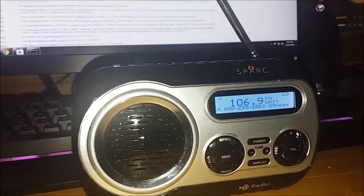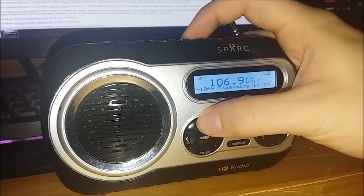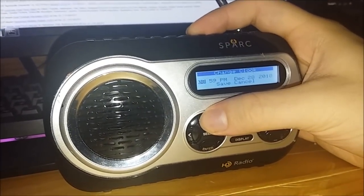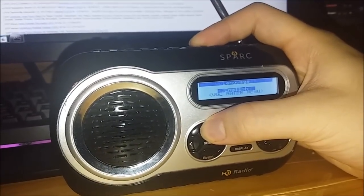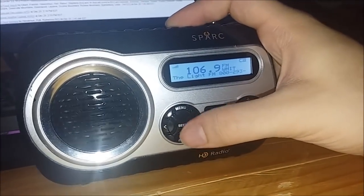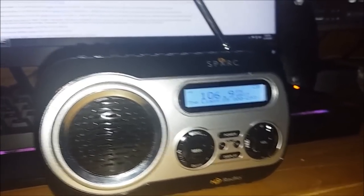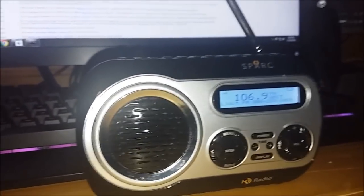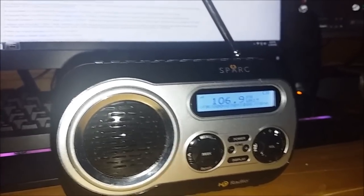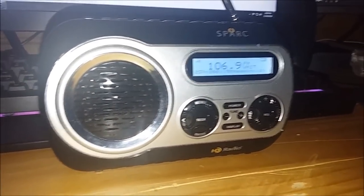I just have the volume on low because I want to avoid getting copyright strikes on this video. This radio actually has a very helpful voice assistant — that is a pretty useful feature. But after a while, if you want to do some DXing, it kind of gets annoying. For people who need assistance with these types of radios, it's a very useful feature. So we're moving on to the next subject — receiving alerts on this thing. Basically, the triangle.